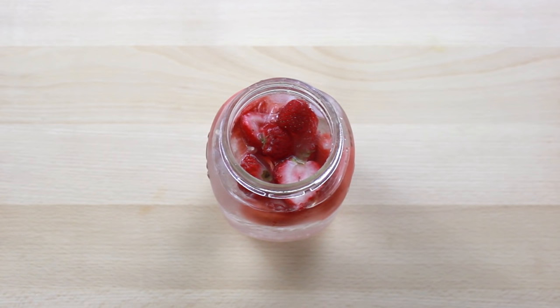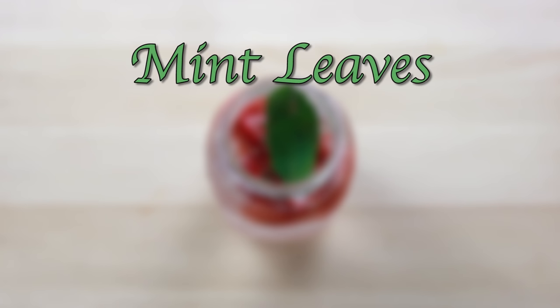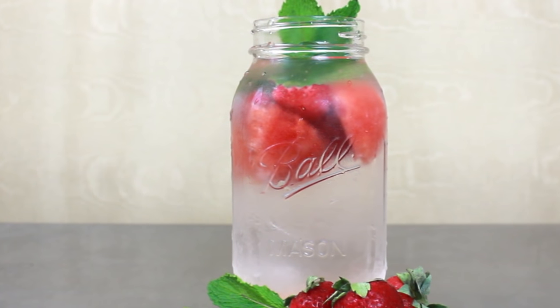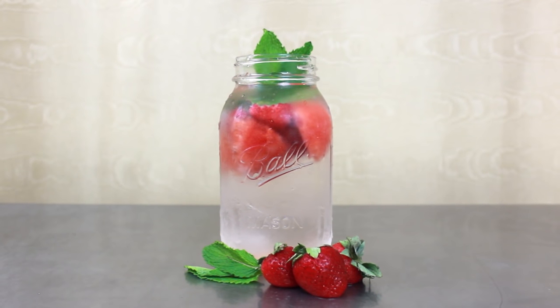For that pop of green we're going to toss in four sprigs of mint leaves. Mint leaves add such a refreshing touch to this detox water and they reduce bloating, which can help you have a flatter, slimmer stomach. And there we have our first detox water, the ravishing red watermelon and strawberry mint tummy trimmer.